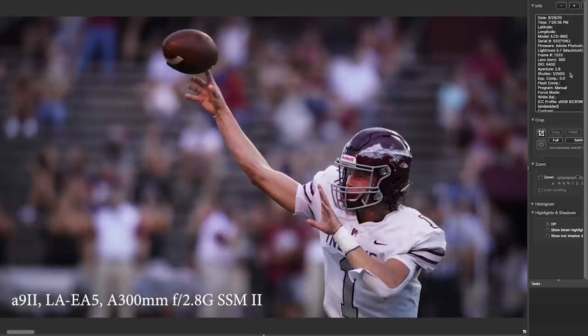My favorite quarterback shot is to have a one-finger release. The index finger is usually the last finger to leave the ball, depending on how the quarterback holds the ball. It's just kind of neat to get this, and to be able to get this with an older lens on a newer camera is kind of cool.